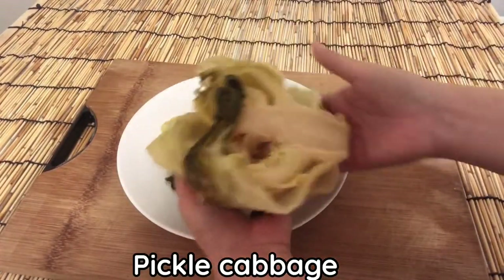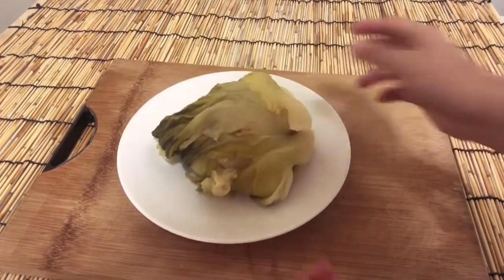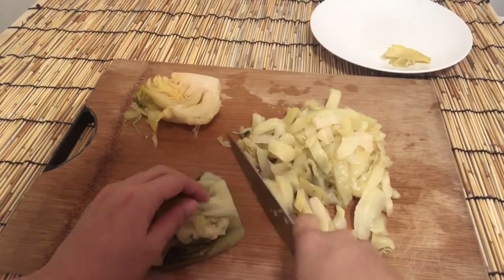Pickle cabbage — you can buy it from a Chinese market. In the future, I will post a video on how to make pickle cabbage.